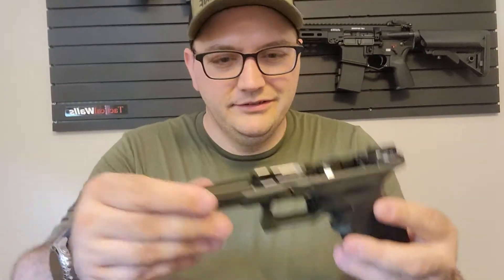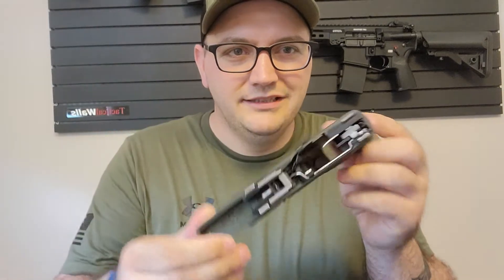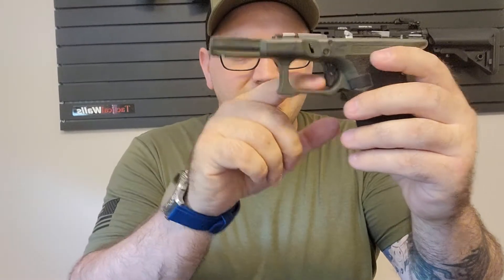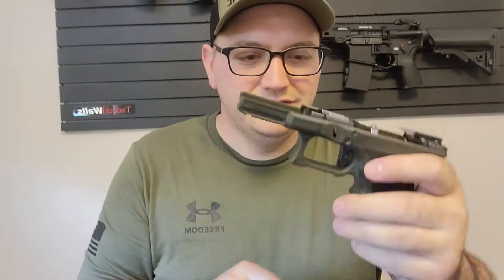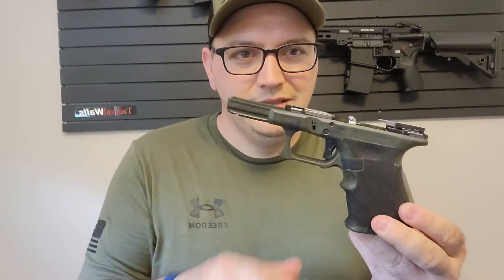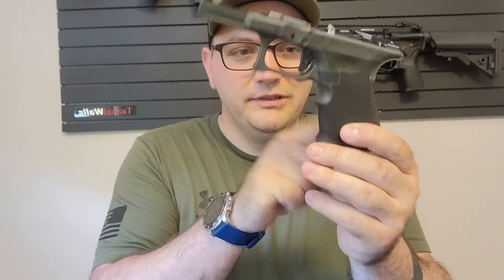Here's the custom Glock I'm working on — OD green with a laser stipple, but I don't like it so I'm going to hand-stipple it like I used to. Everyone remembers me from before my original Instagram was banned. I was way into the custom Glock thing. It has the Overwatch Precision trigger, extended controls, and it's already Cerakoted OD green. I'm going to take the finger knob off with a quarter-inch wheel.